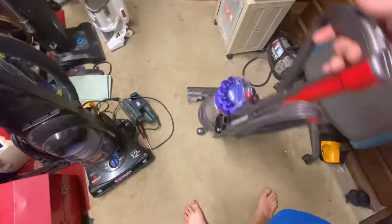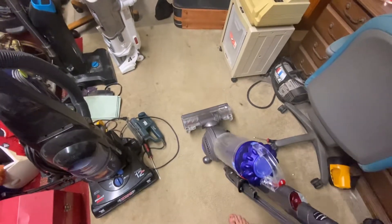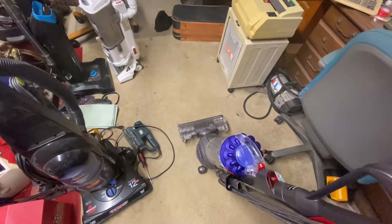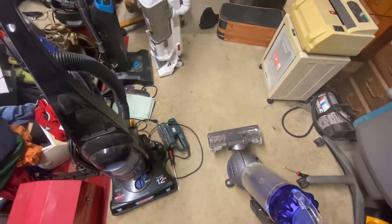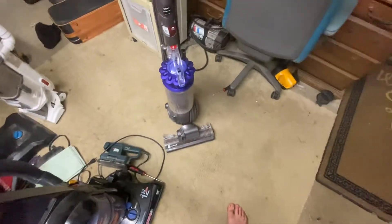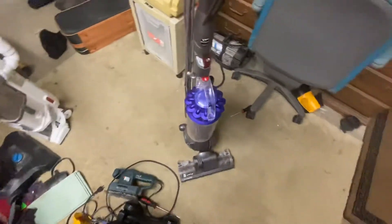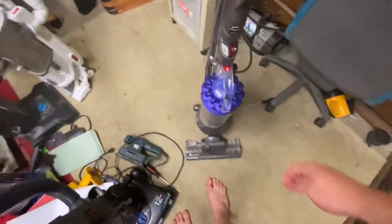Alright, update on the DC41. I noticed when I was recording the last video — I can't watch my videos on my own channel because if I get up to a thousand or so subs, YouTube will not let me monetize videos I watch of my own. So I was watching it on my cousin's channel and noticed I was saying 'DC14' a whole lot. Maybe I should not record after drinking. I had to go back on Facebook posts and edit them to say DC41 and update the title of my video.